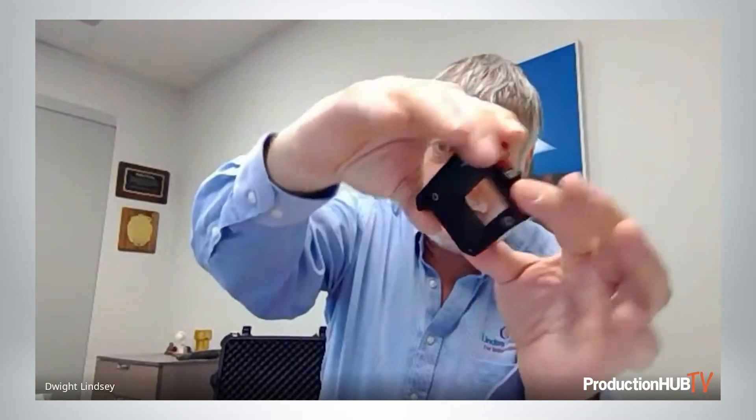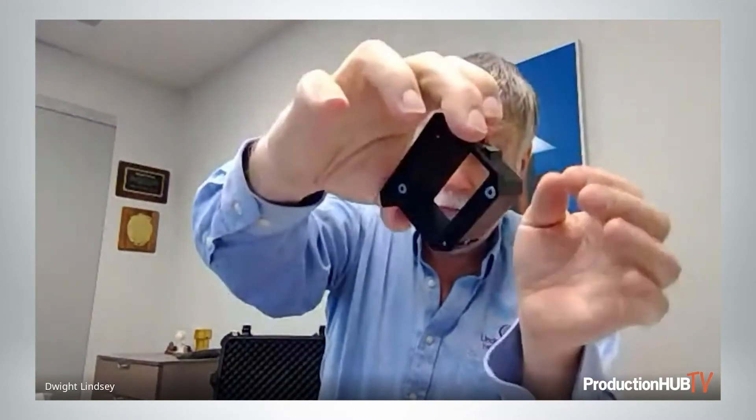They attach magnetically to the module. The large format module does not have any glass in it — that's the native format of the viewfinder. And again, this format here is just bigger than Alexa 65 and Monstro 8K. So the ground glass attaches and you put it into the viewfinder.